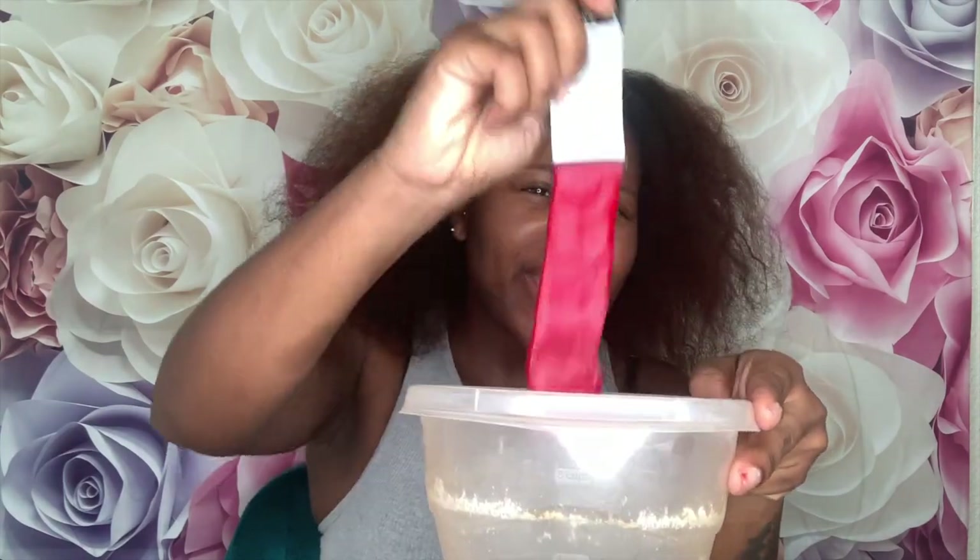I'm going to squeeze all four packs out and mix them together, then show y'all how it looks before I put the developer in. I'm putting my gloves on because I'm not trying to have red everywhere. I also laid down one of our cleaning towels because I got this nice white vanity and I'm not trying to have red stains all over it. Got these gloves from Walmart for a dollar.